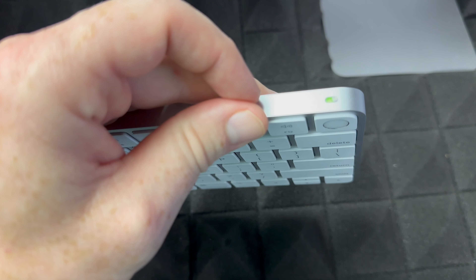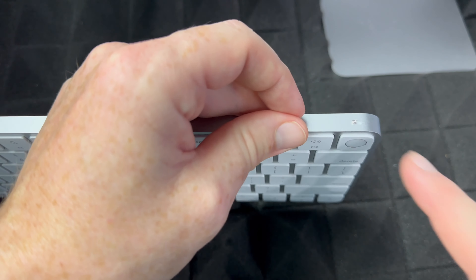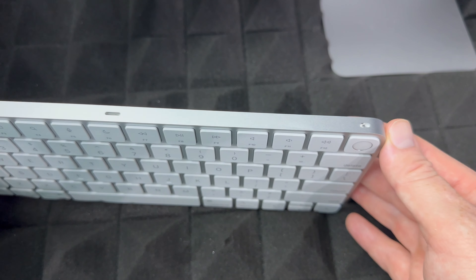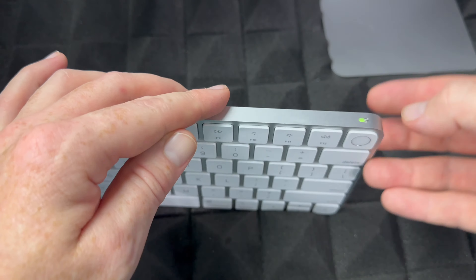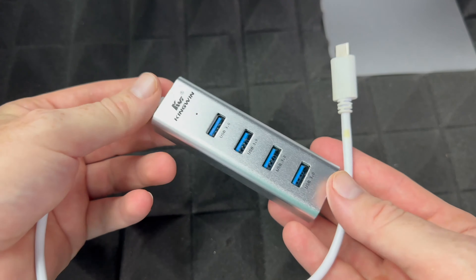Same thing with your keyboard: to turn it off or turn it on, look right up here. You'll see that it's off at the moment. All you have to do is slide it to the side — green means it's on, slide it back and it's off. Obviously leave it on because we're going to set up your Mac now.